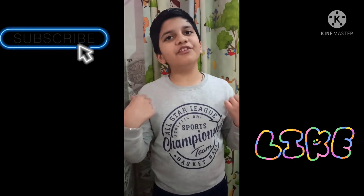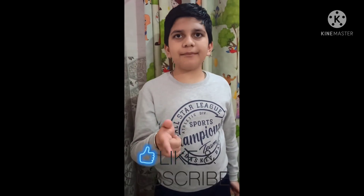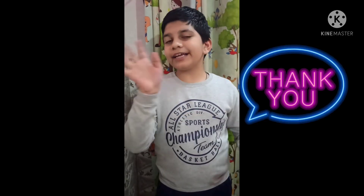If you like this video, we will meet again in another video with another experiment. So don't forget to subscribe to our channel and comment on it. Thank you, bye!